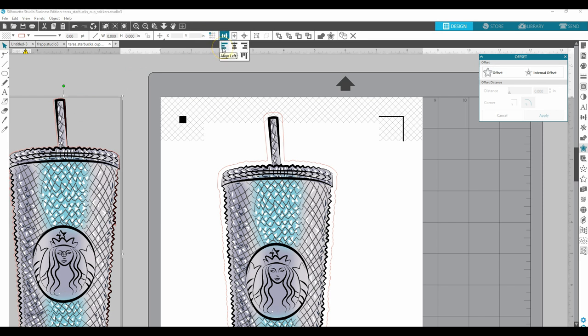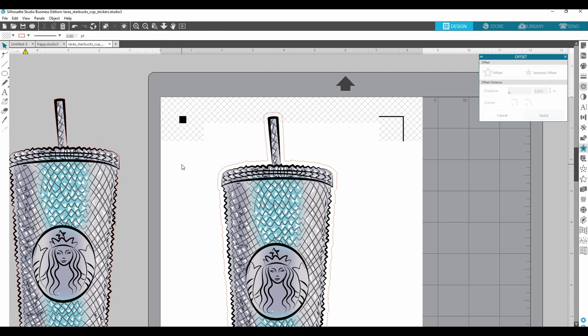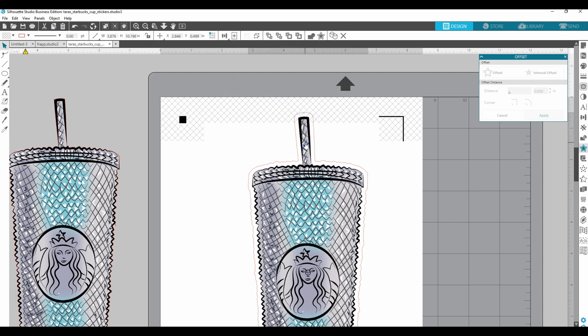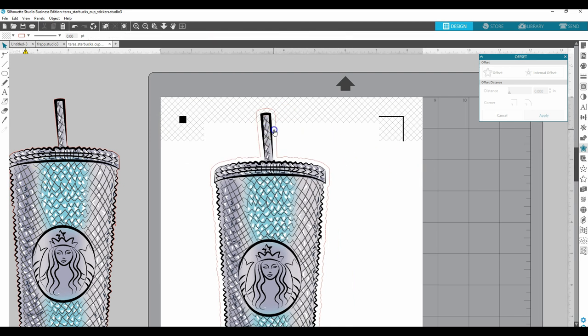I'm going to come up to my alignment panel and align center — I've selected both of those — and align middle. Let me go ahead and group so I don't mess it up again. Once I make this smaller, I will not try to make it bigger again. I save the full-size copies over to the side so that if I need to make a different size I can use those. It's not a good idea to make an image small and then try to make it big again — that's why you save the full-size image.